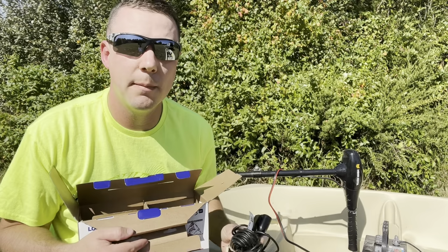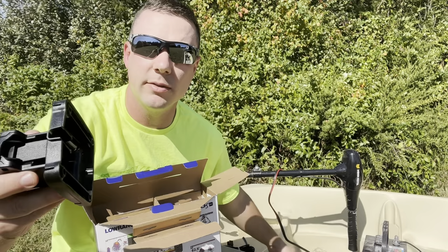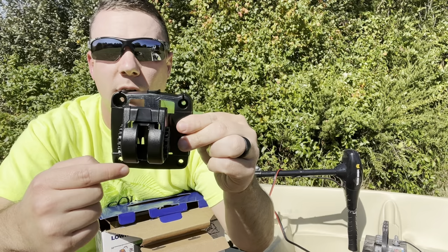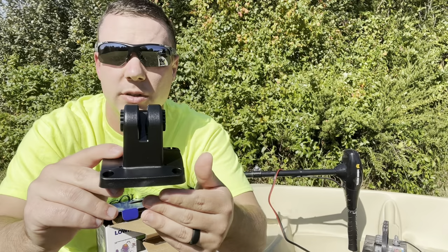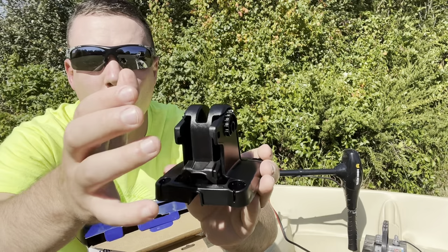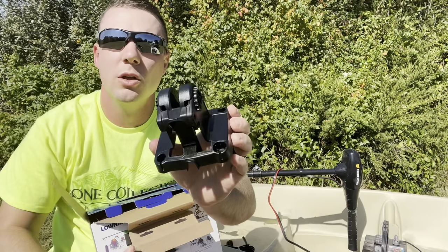We also get the mount. This is a different mount than they've had in the past — before they had a mount that was able to swivel around, but this one only goes up and down. It is a pretty cool little mount and they do provide hardware to secure it down. The way it works is you push down to unlock it, squeeze in the fins and put the unit in. Once you get it where you want it, you lock it back into place and it keeps those fins from coming out. It seems very sturdy.